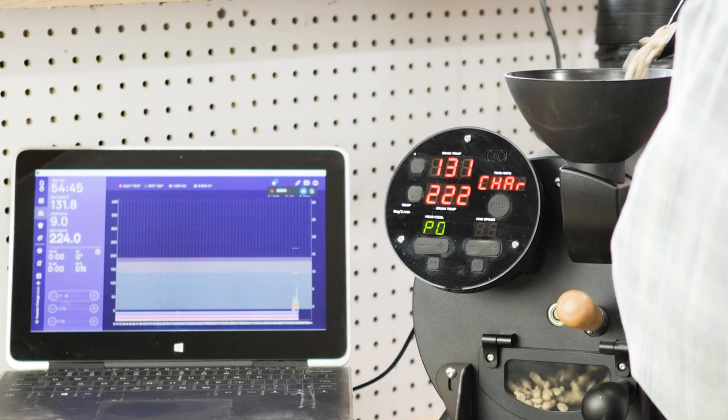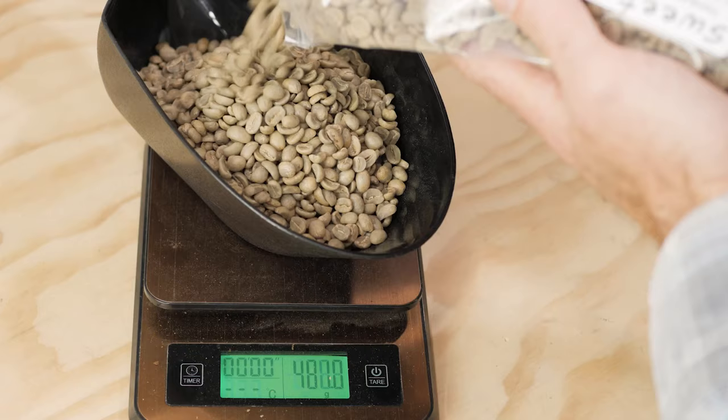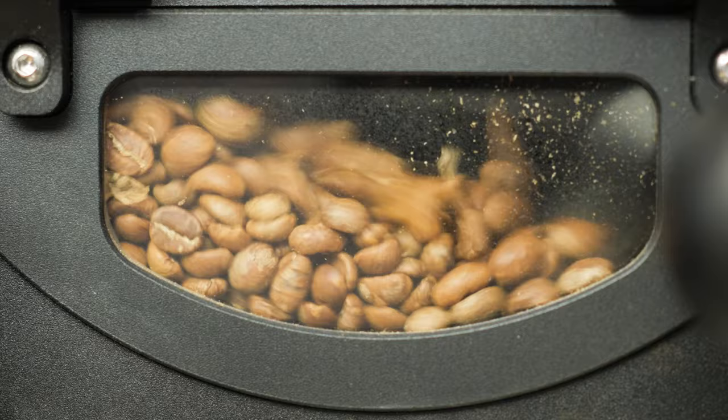Here are some terms to be familiar with. Charging a roaster is to load it with green coffee. Charge temperature is the start or preheat temperature. Batch size is the amount of green coffee being loaded. The drying phase is the first third of the roast, spent evaporating moisture inside the beans to make way for the browning phase — the middle third — where caramelization and Maillard reactions responsible for a lot of the aromas in roasted coffee begin to get underway.